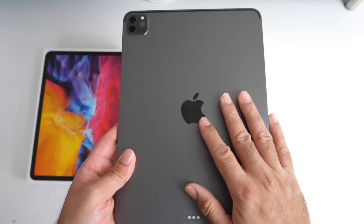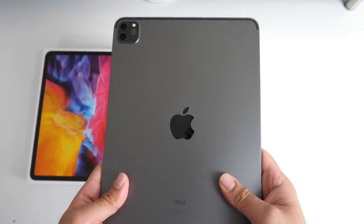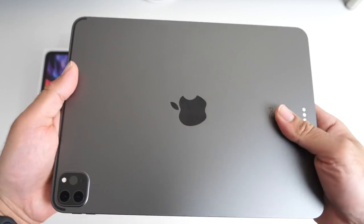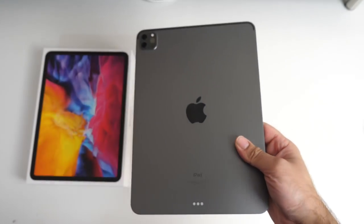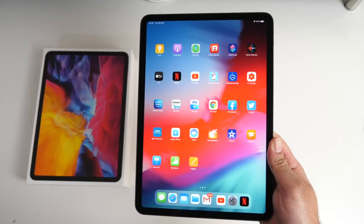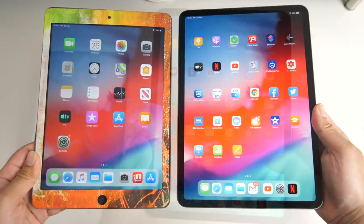I finally took the plunge and bought this iPad Pro 11 inch 128GB model because of the new camera features and the performance it offers. The iPad is made from a complete metal body, it's incredibly thin at only 5.9mm and weighs only 471 grams. You do have bezels but they are quite thin and the overall design looks quite fresh, especially with the new camera module.